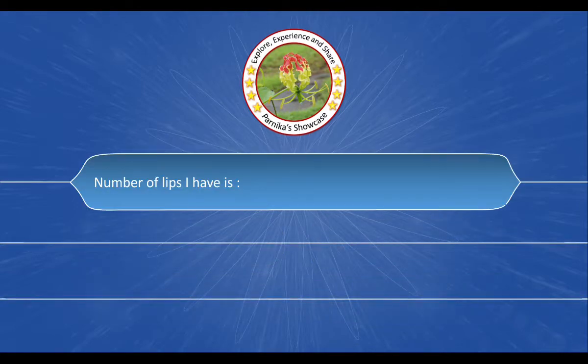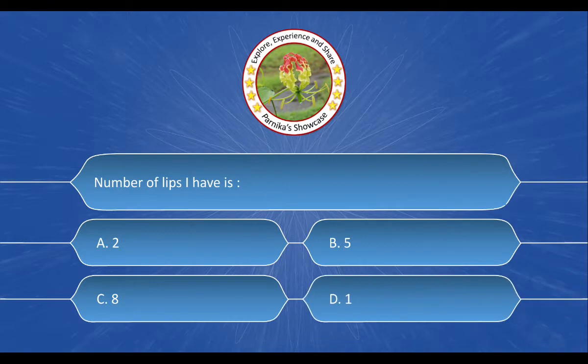Next question is: Number of legs I have is — And the options are: A. 2, B. 5, C. 8, D. 1. And the correct answer is option A. 2.